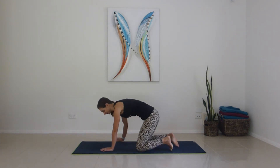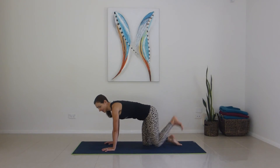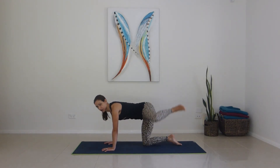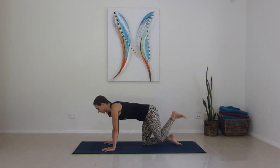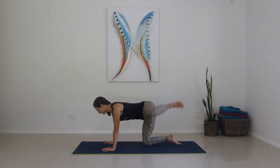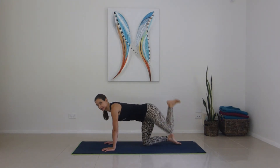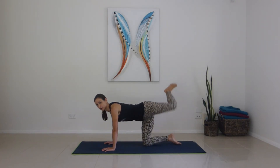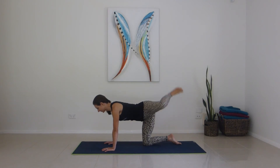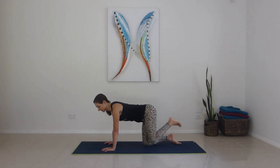Coming onto all fours, push the floor away, get the neutral pelvis. Taking the left leg up and looking for hip circles. For one, two, open right hip, three, four, five — brace the abs — six, seven, all the way around, eight, nine, ten. Other way for ten, nine, keep strong, for seven, six, five, four, three, two, one.